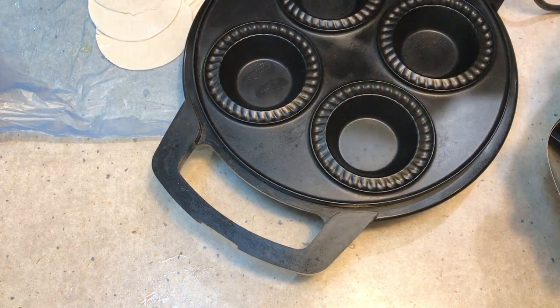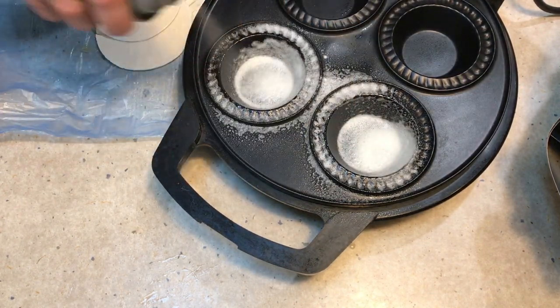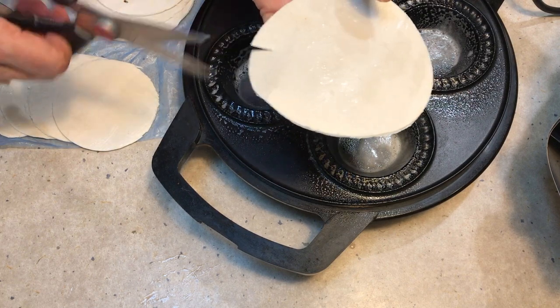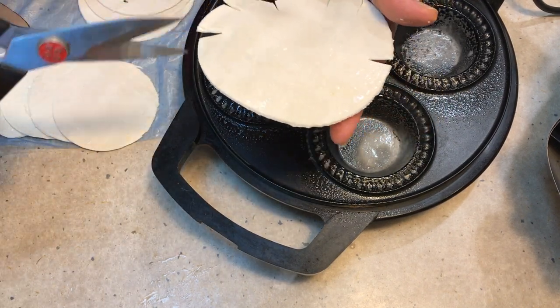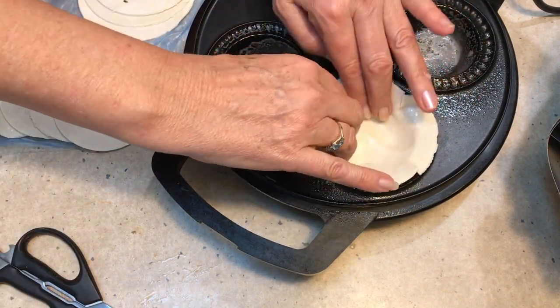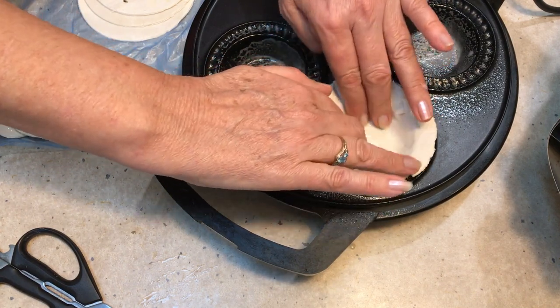While that's cooking, we've got our pie maker heating up. This is a four-pie pie maker. Spray it with a little canola oil or vegetable oil of your choice, and we're going to line the four bottom cavities with the larger pastry rounds. Just cut them to make them fit more easily — and push them in gently. The heat will soften the pastry a little and make it easier to form the pie bases.